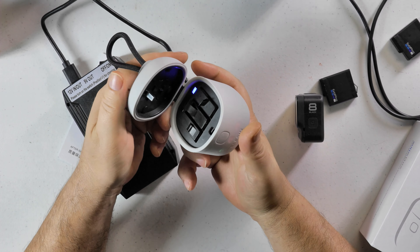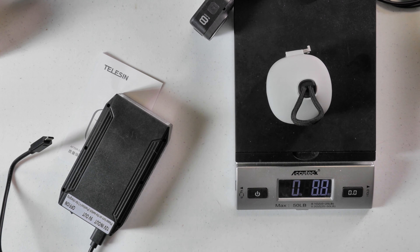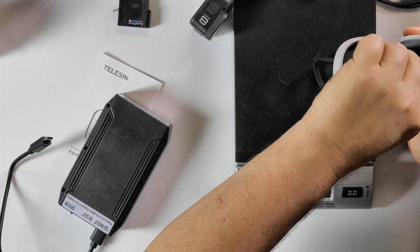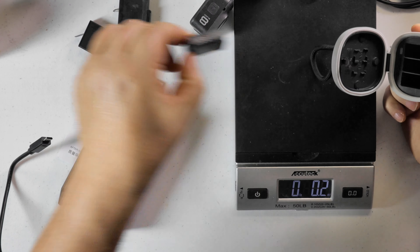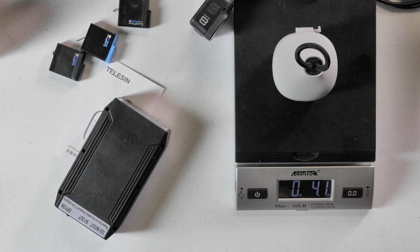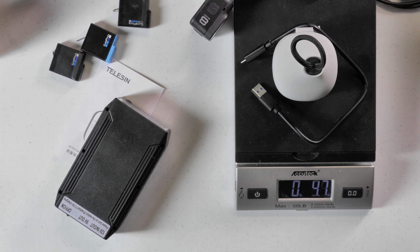There is a little bit of weight to this thing when you get the batteries in it. With the three GoPro batteries in there it's 6.7 ounces. Without the batteries the charger is 4.2 ounces. You're going to need a USB cable — and it does come with the cable — so with the cable it's 4.7 ounces.